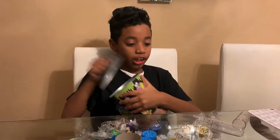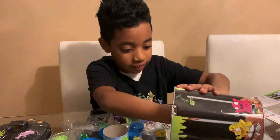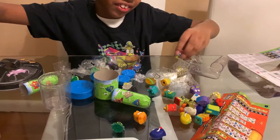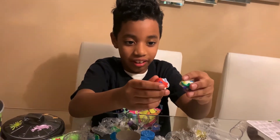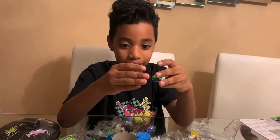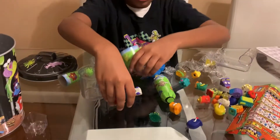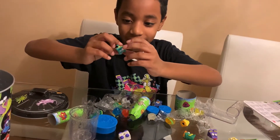Now let me show you my collection. Trash pack! Now come out, don't be shy. We got two of these guys — they're like racing cars. And they're like brothers or sisters.